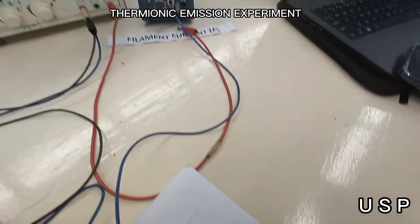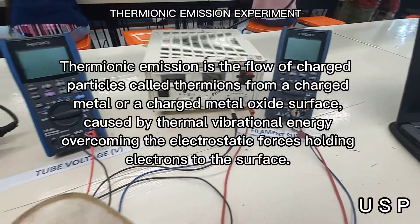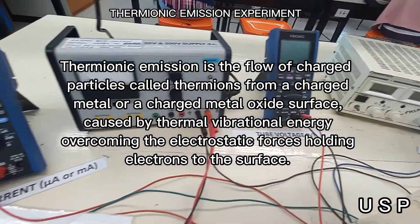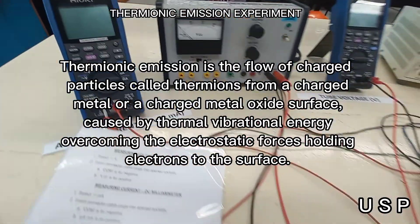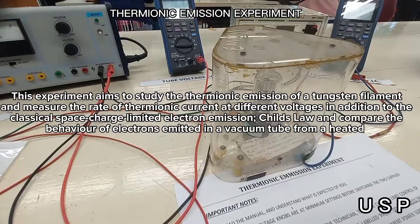Hi everyone, today we will be doing a thermionic emission experiment. Thermionic emission is the flow of charged particles called thermions from a charged metal or a charged metal oxide surface, caused by thermal vibration energy overcoming the electrostatic force holding electrons to the surface.